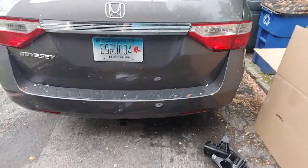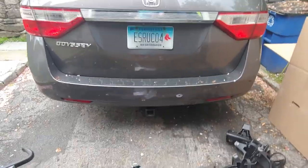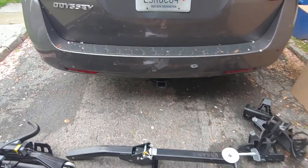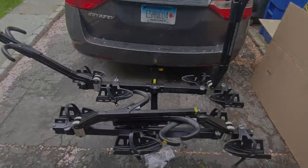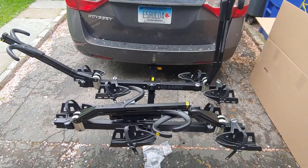I'm going to put it on the back of my 2011 Honda Odyssey. Here's the rack on the car — really easy assembly.